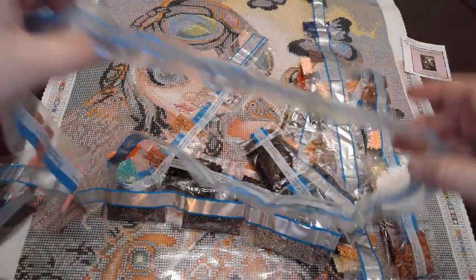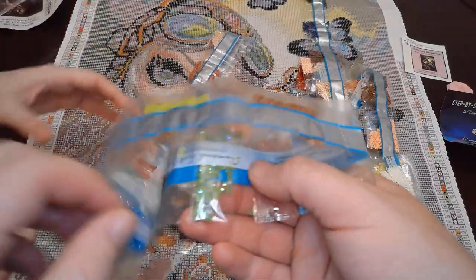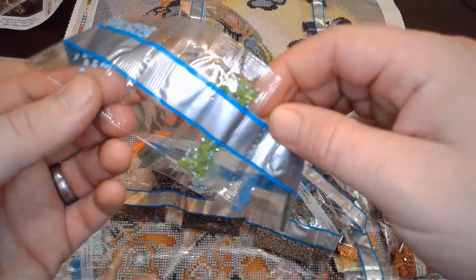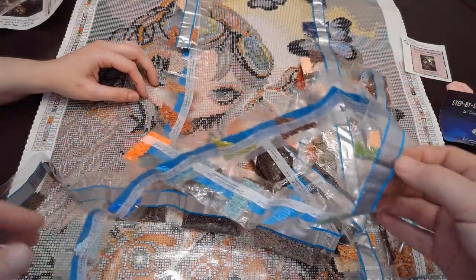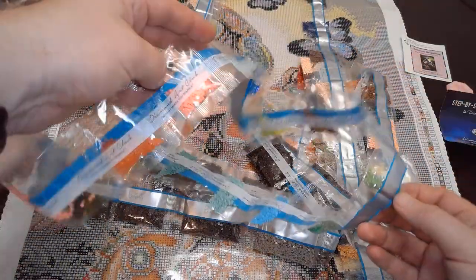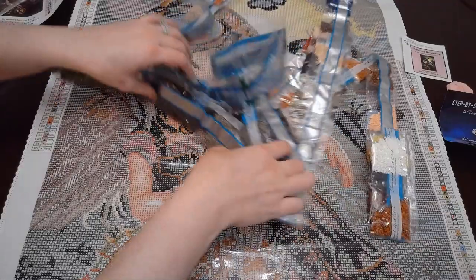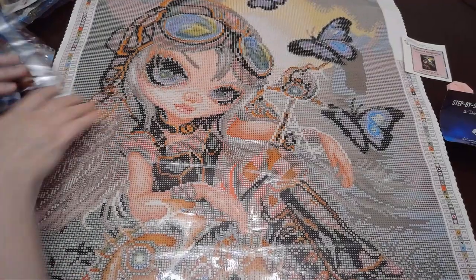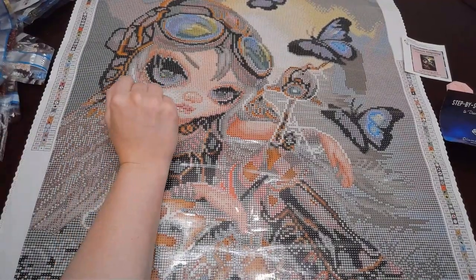So that blue is 137 — that's the other one. And this green is 134. Okay, so we found all four ABs. It has 65 colors — that's a lot. We've got a couple in her eyes and there.